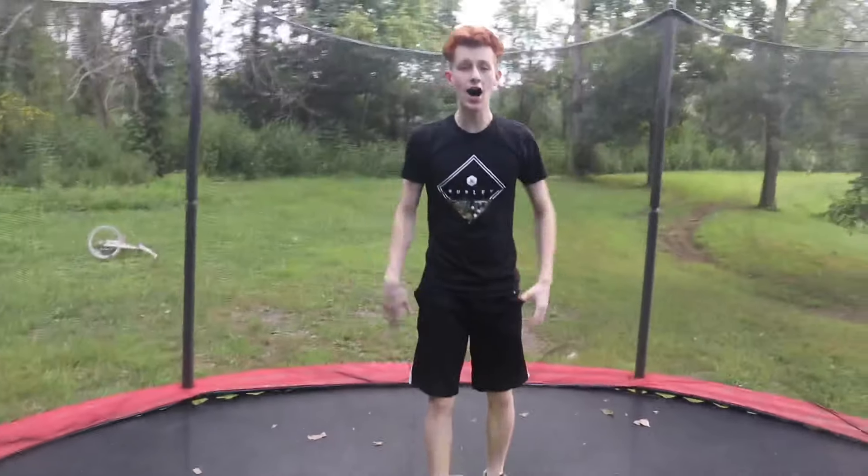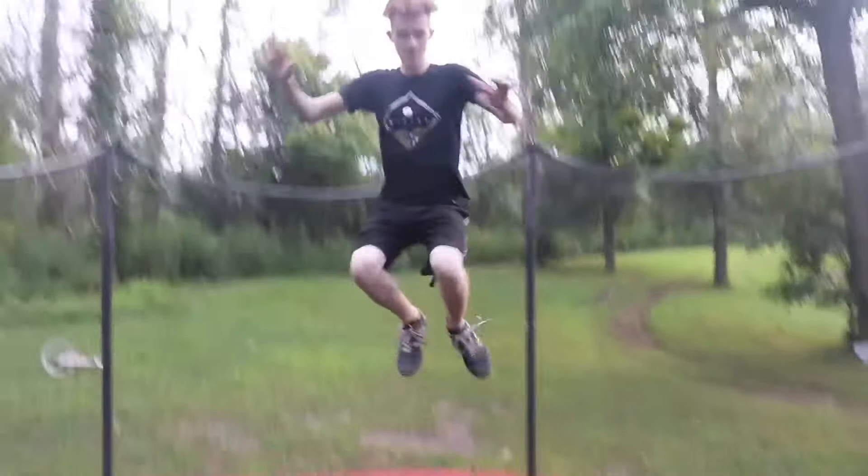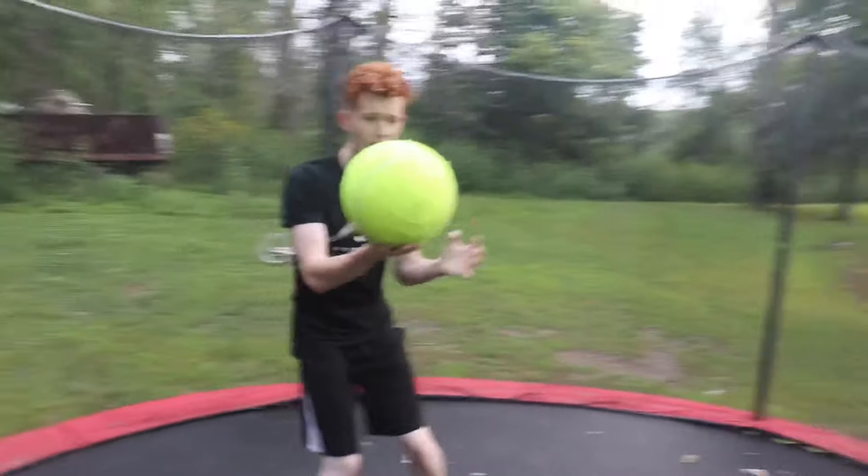It doesn't really bounce on the trampoline like this, so I'm gonna set it in the middle and then jump super high and hopefully it makes it bounce super high as well. Here goes nothing. Stupid tennis ball, that wasn't high enough.